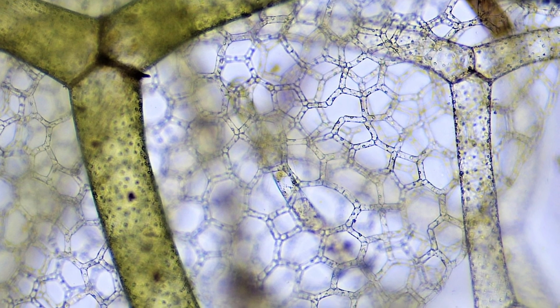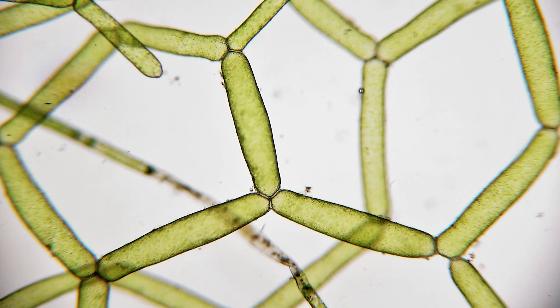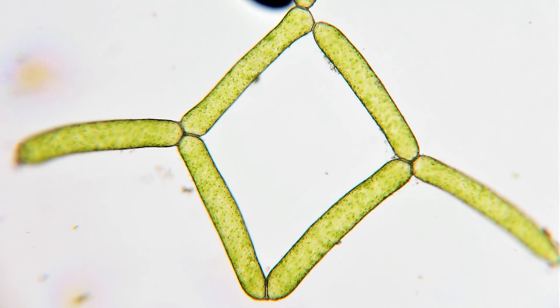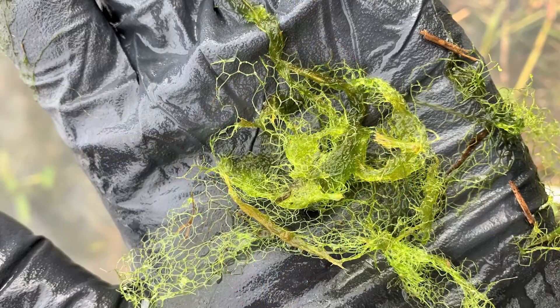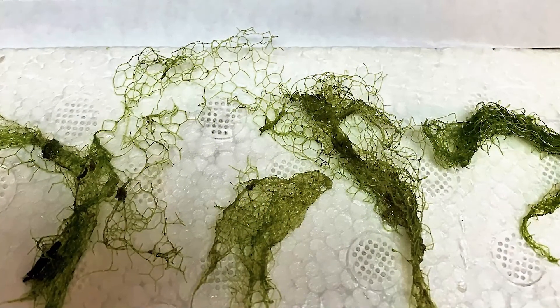This is a branched filament that forms net-like ring structures, hence the name water net. I often see it in pentagon or hexagon shapes, but it can be in threes or fours like diamonds as well. The size of those formations can be large — certainly visible to the human eye and can be up to multiple centimeters in diameter.